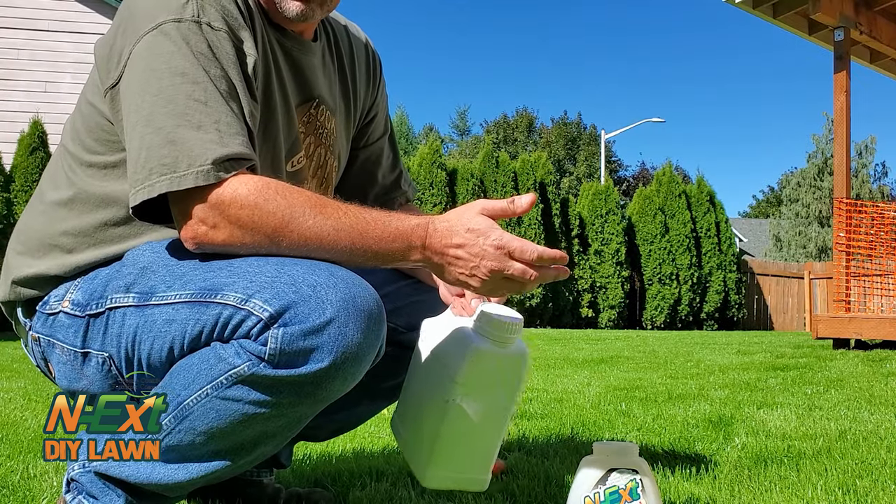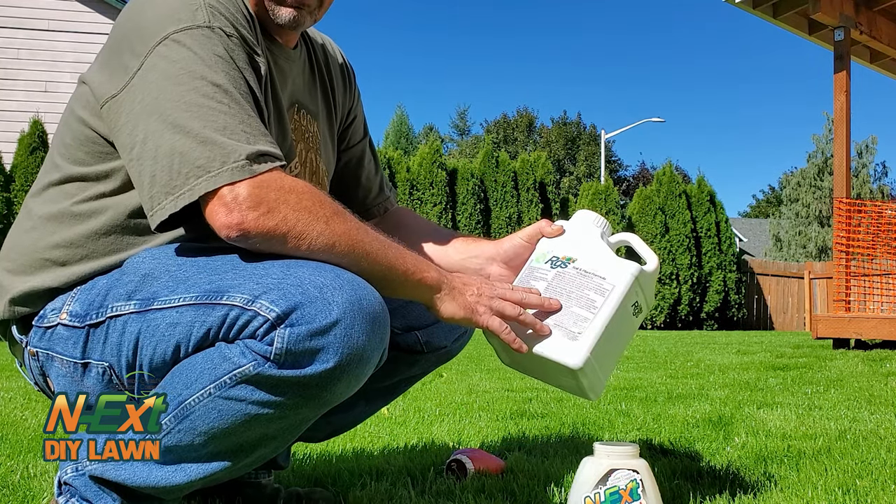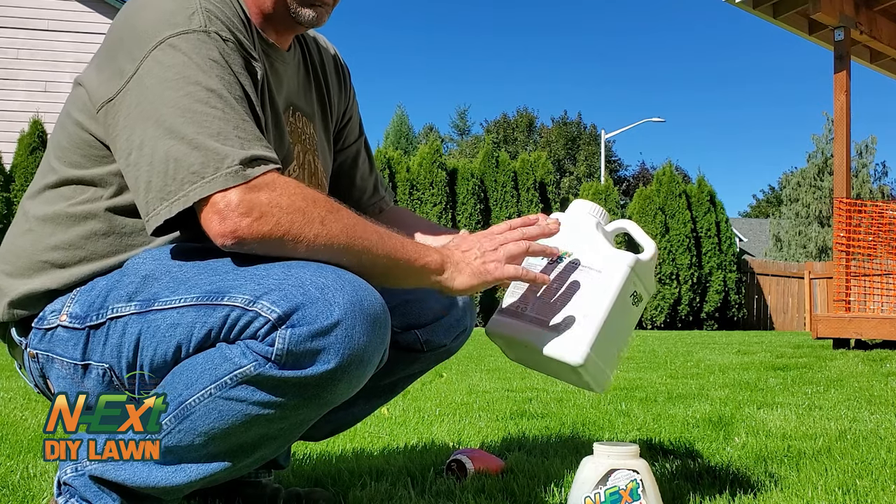The next thing you need to apply is the RGS, Root Growth Stimulant. We'll do three ounces per thousand today, so I need six ounces. Get that sprayed out.